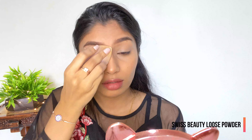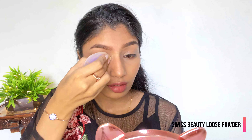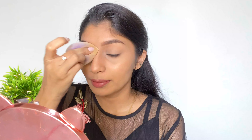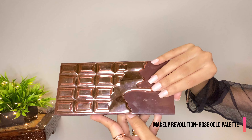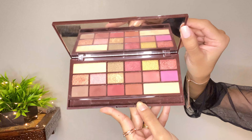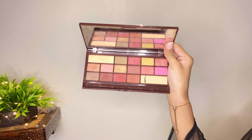Now we have to set the concealer in place, and for that I'm using a loose powder from Swiss Beauty. Now let's begin with the eye makeup. I'm going to use the I Heart Revolution Chocolate Rose Gold palette — this is how it looks. We're going in with this color first.